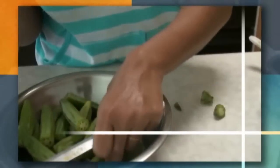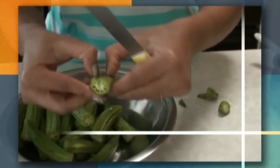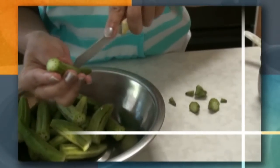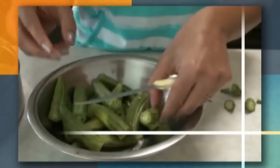Let me show you some more. Take out both ends, cut from the center, and make a space. I've already cut the rest of the okra and now I'm going to fill them.